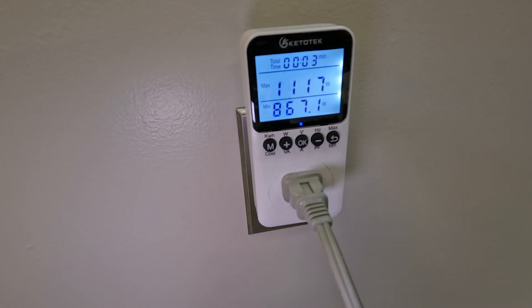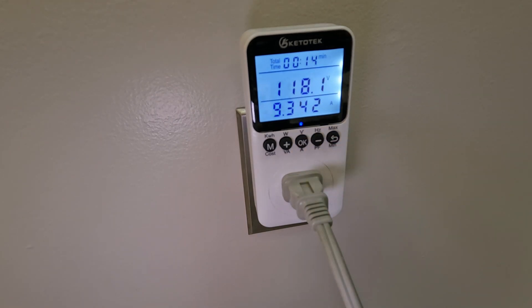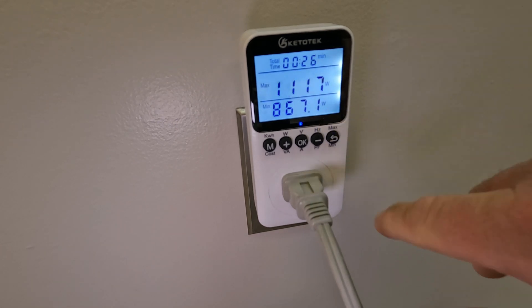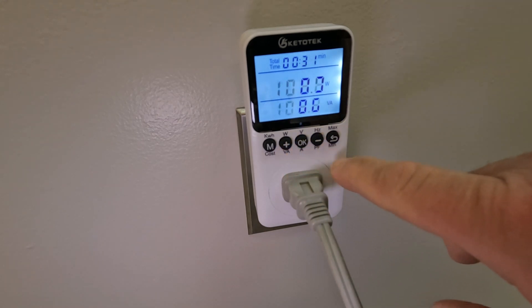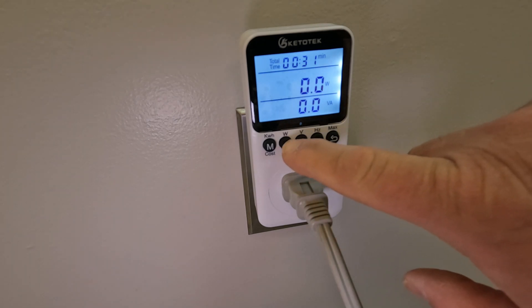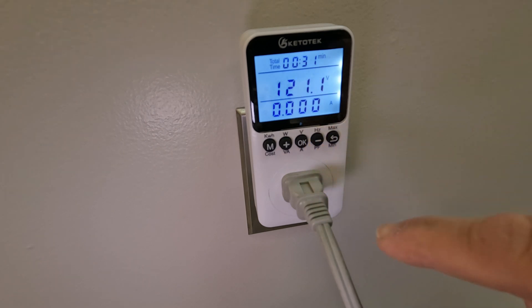Let's see how much power it's drawing. It looks like 1117 watts right now. Let's check voltage — 118 volts. It's drawing 9 amps, wow, that's quite a bit. It's 1093 watts, now 1117, now 1083 — looks like the iron just cycled off. It's still drawing power connected but the heater element turned off.